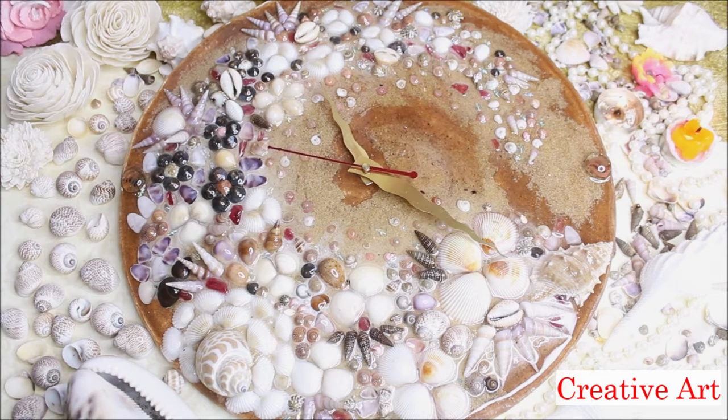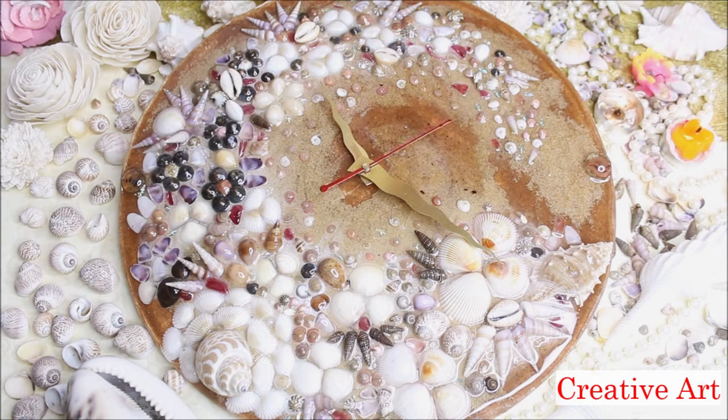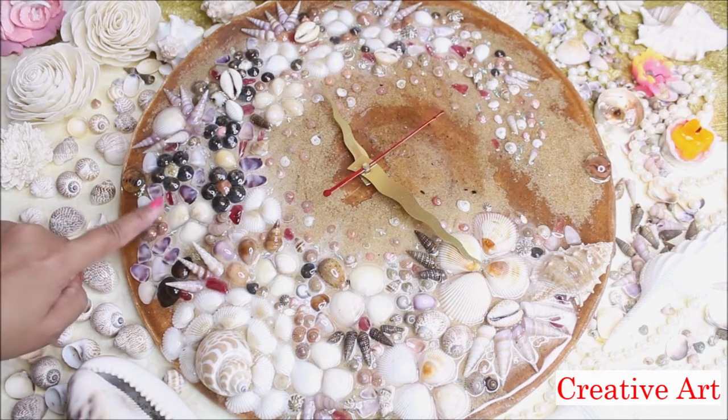If you're participating in the Itsy Bitsy contest 2021, this would be a great idea for the home decor collection. Do subscribe to Creative Art and press the bell icon so you don't miss any updates on recent art forms. To know more about the Itsy Bitsy contest, check out the link in the description box below. Now let's see all the materials I'm going to use to make this beautiful seashell clock.